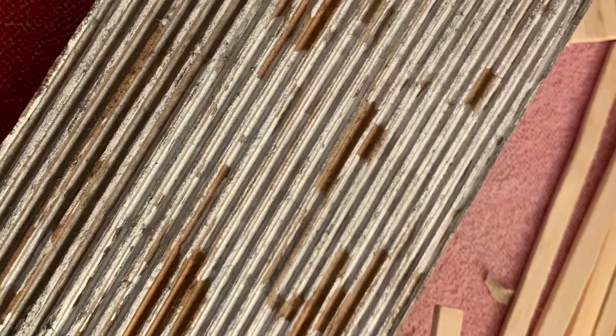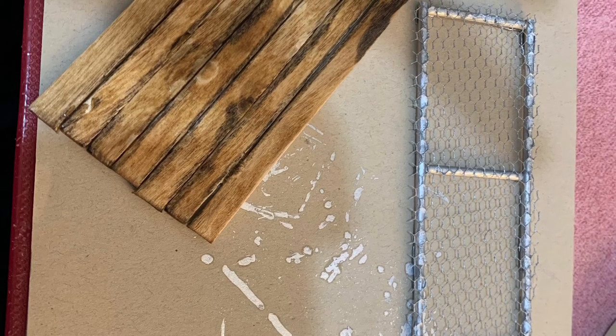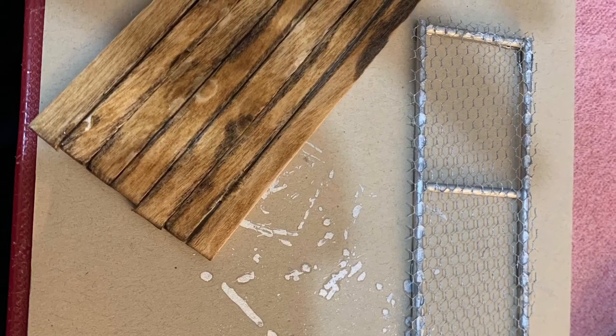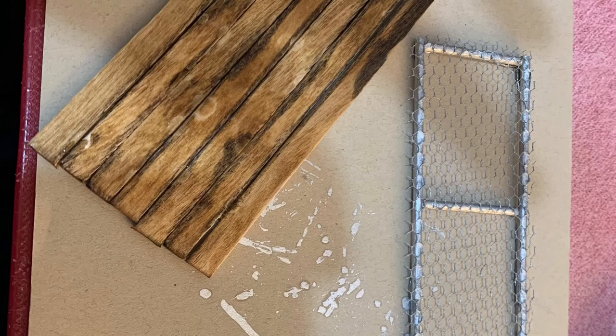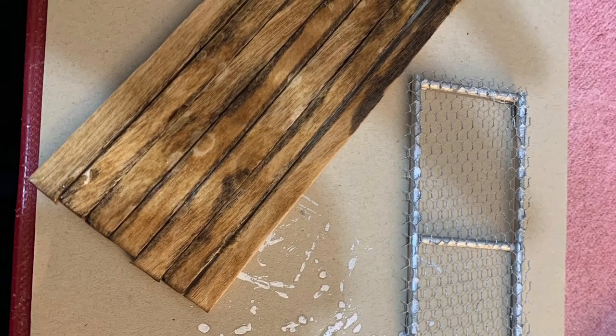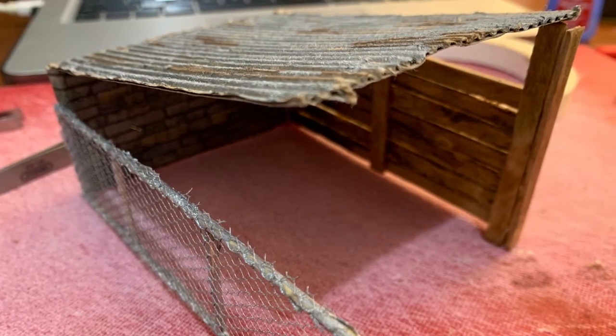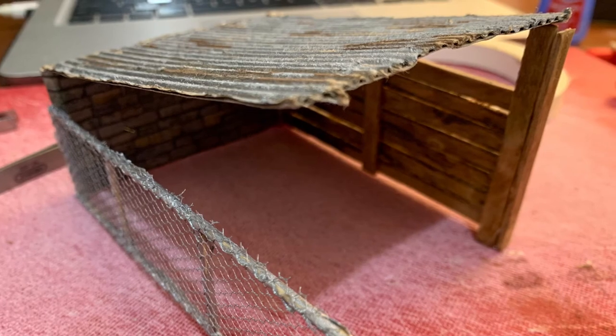The sticks that you see on the side will be used to make an old fence. After gluing the sticks together, I created the metal fence by using rounded wood sticks and a fabric called tulle, which I painted silver. After putting it all together with the hot glue gun, here is the finished product.